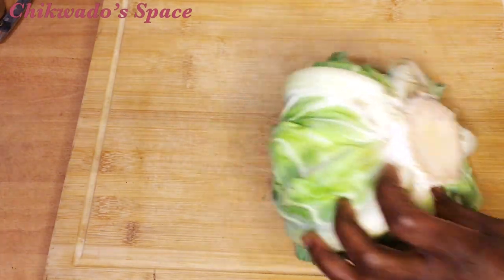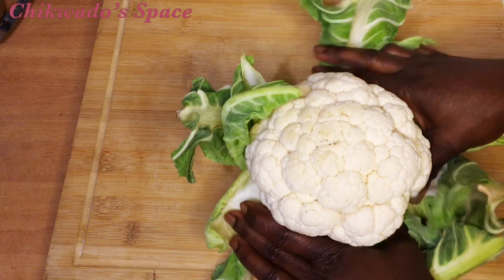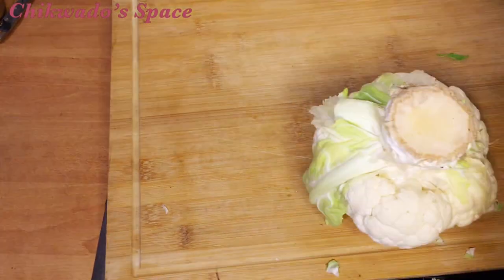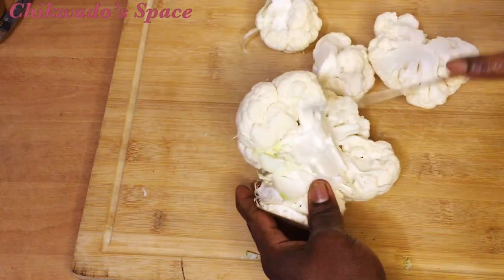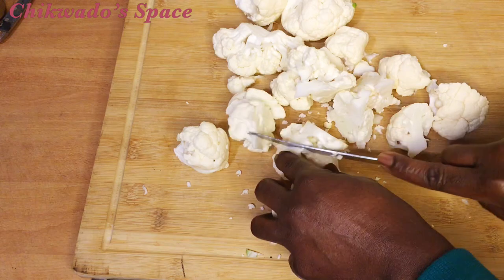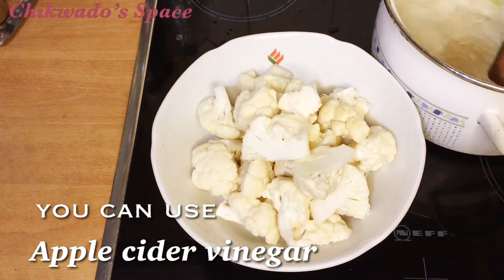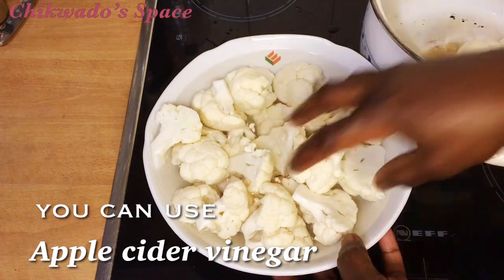I will now prepare the cauliflower. I remove the flower from it, then cut it into small pieces. After cutting, I have to wash it very properly — sometimes you can find sand inside it, so wash it two or three times. I also used apple cider vinegar to wash it very nicely. You can use it and wash it properly before you start cooking.